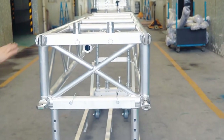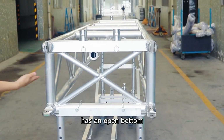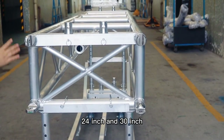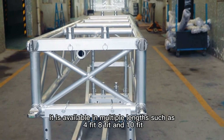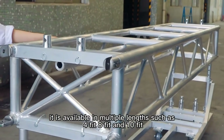For this truss, the width is 590 millimeters, the head is 14 inch, and it has an open bottom. Our standard one comes in two widths: 24 inch and 13 inch. Both natural and black finishes are available. It's available in multiple lengths, such as 4 feet, 8 feet, and 10 feet.